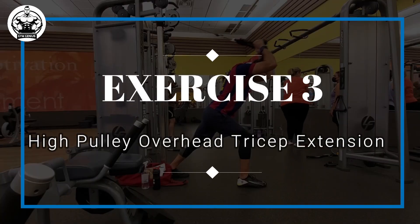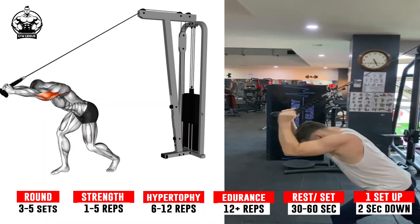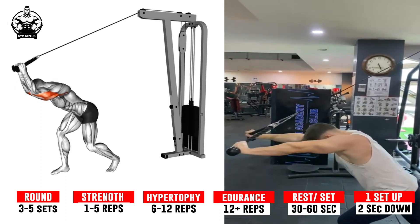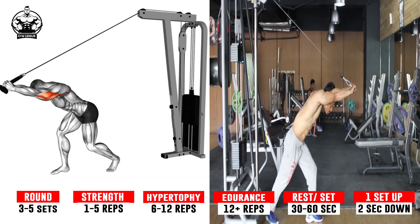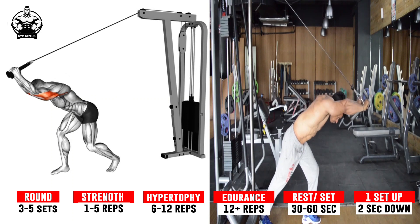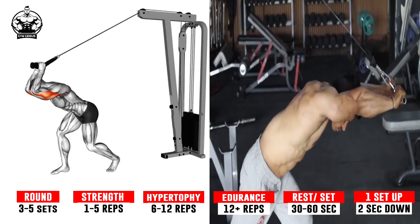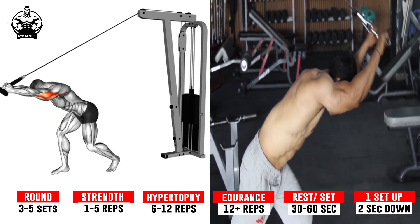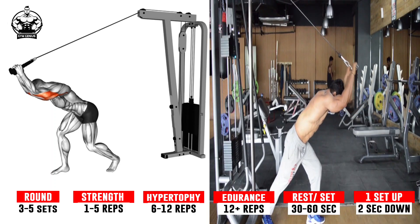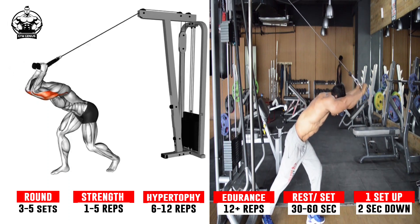Exercise 3: High Pulley Overhead Tricep Extension. Step forward from the weight stack and lean your torso forward at a slight angle while keeping your back straight and feet hip-width apart for balance. Extend your arms straight out in front of you at chest level, with your palms facing each other — this will be your starting position. Keeping your elbows stationary and using your triceps, pull the rope down until your arms are fully extended. Pause for a moment, then slowly return back to the starting position, ensuring that you maintain control of the movement. Repeat for the desired number of repetitions.